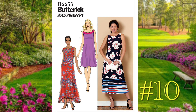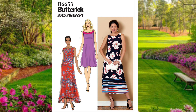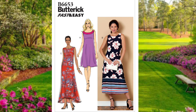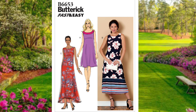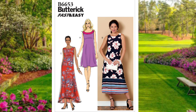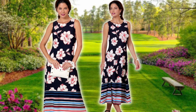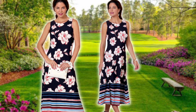For another easy, breezy dress option, number ten is Butterick 6653, which is a pullover knit dress. It's close fitting through the bust with a keyhole back detail. You can vary the length — and if you're visiting Augusta this time of year, the shorter length is recommended. You can also contrast the front neck band, do a border print with View B, or color block throughout. This pattern ranges from size 6 to 14 and 14 to 22.